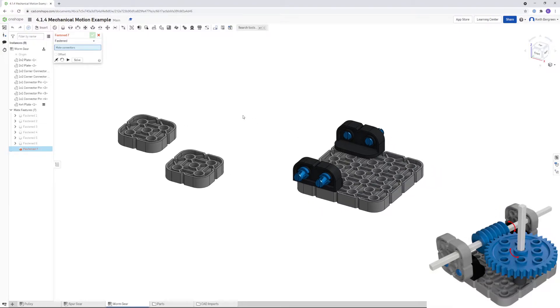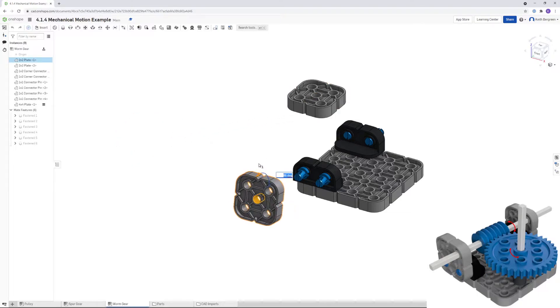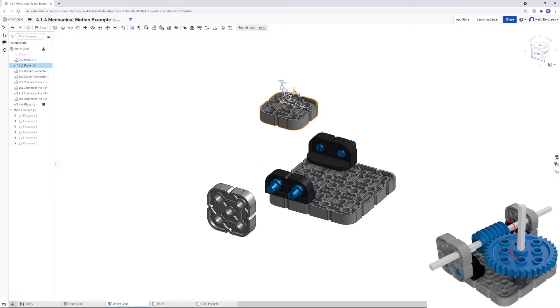Next, we'll get the 2x2 plates onto those connectors. Move them a little closer and then rotate them up 90 degrees so they're positioned how they will sit on the pins.